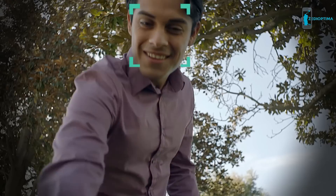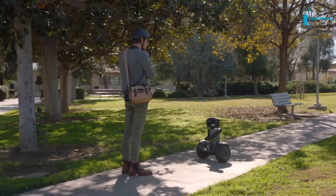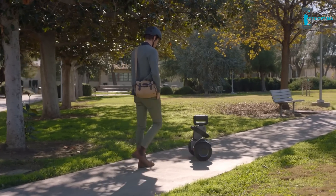Fancy a flyer? Whoa. For me? You're welcome. Okay, Luma. Go. Sir, yes, sir.